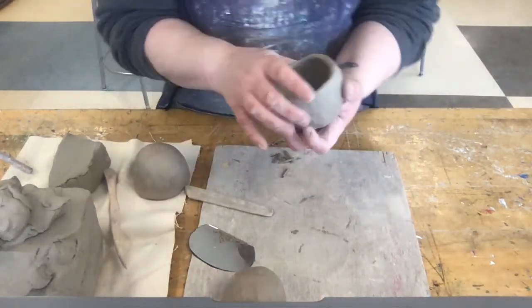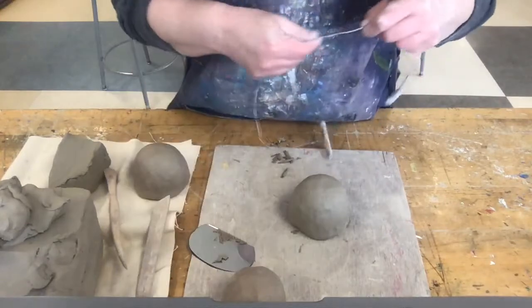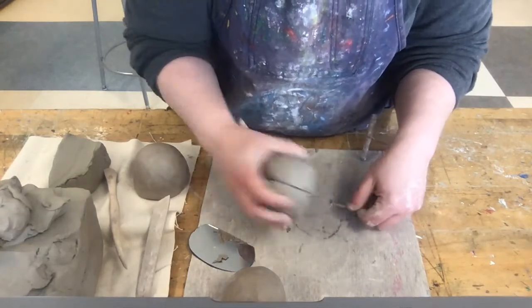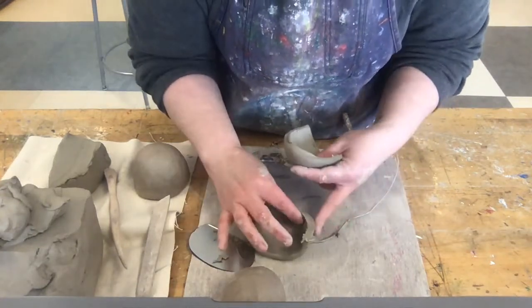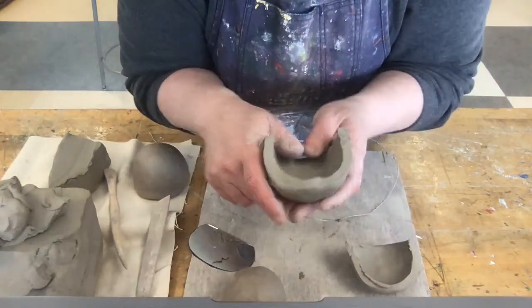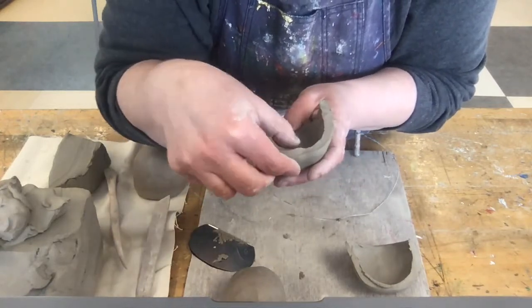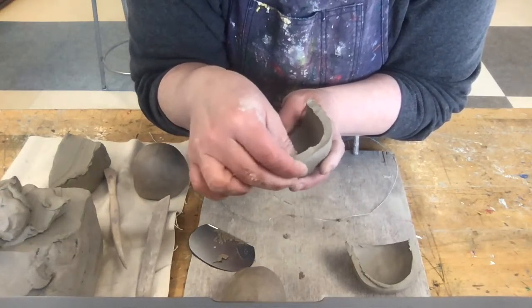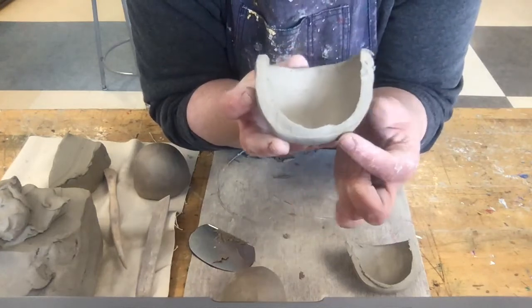I think that pretty much covers everything for the pinch pot. I will cut this in half so you guys can see how consistent or inconsistent my pinch pot was — again, you do not have to do this, this is just for demonstration. You can see it squished a little when I cut it because it's still very plastic. There's definitely a thick corner here where the wall thickness isn't the same as up here. I could have pushed a little bit more clay up — so you can see a variance in the thickness of the wall.